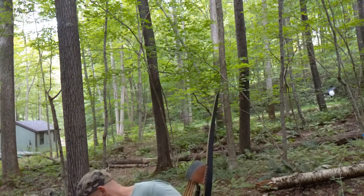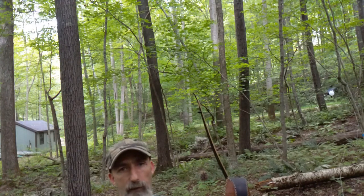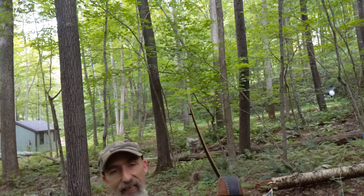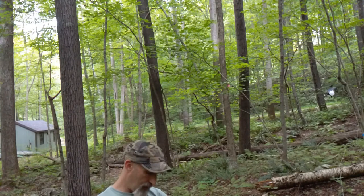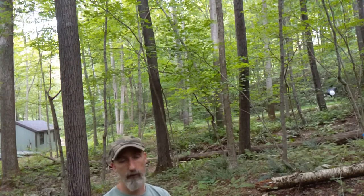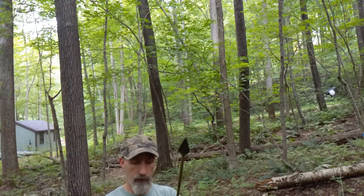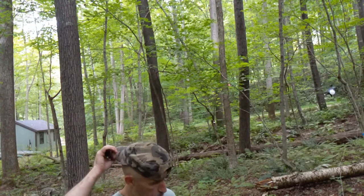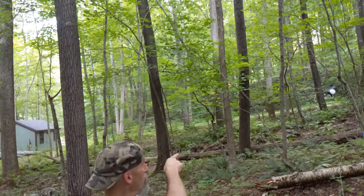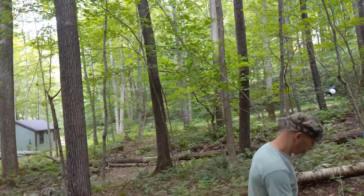For today's first shot of the day with a broadhead, we're going to do a moving target. Keep in mind this is my own course — I built this course, I've taken this shot a thousand times, I know it really well. I don't always hit the specific target I'm aiming at on the moving target, but I rarely miss the entire target. We're shooting a Zwicky head — these things always fly like darts for me. I don't personally hunt with them, but they fly well. There's a white balloon on a pig on a zip line going past the shed. All right, here we go.